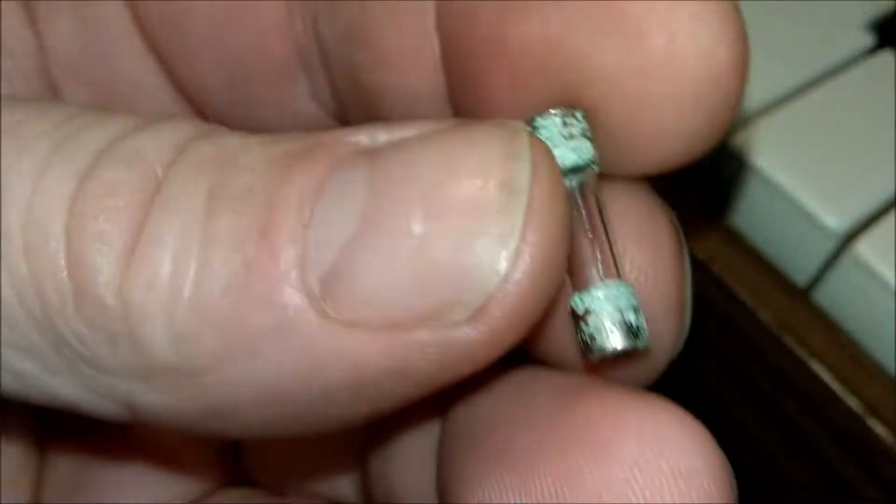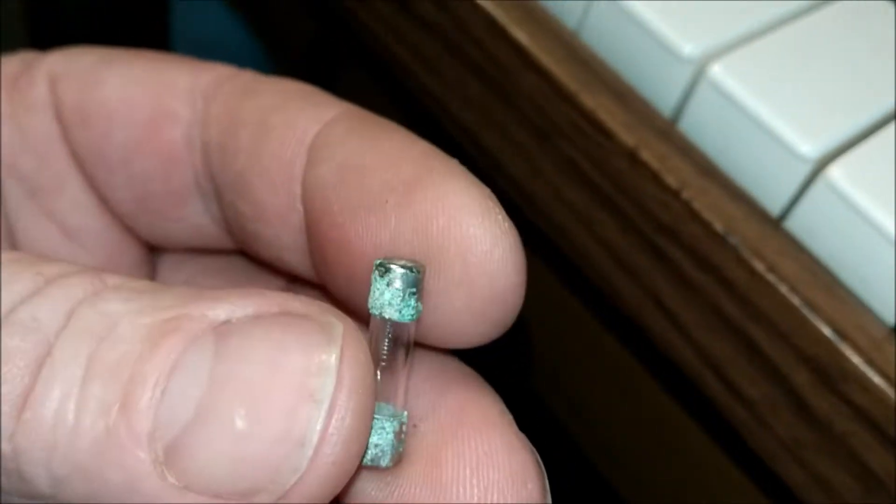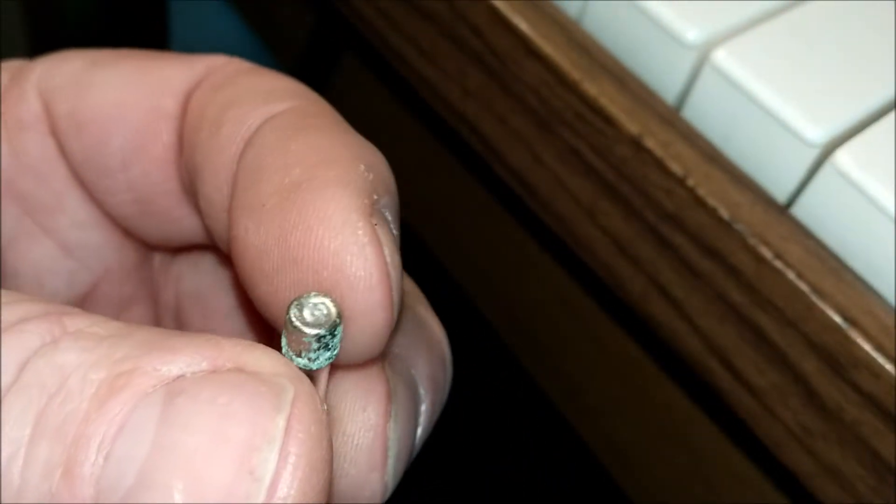The power cut in and out. You could be playing along with it, having a fiddle, and then nothing — just absolutely nothing. What I've found to be the problem is quite obvious. Here's the fuse — look at that, you've got all that corrosion on there.